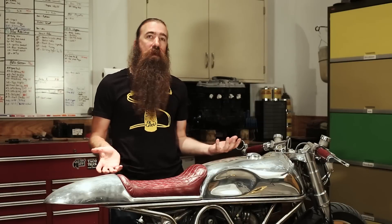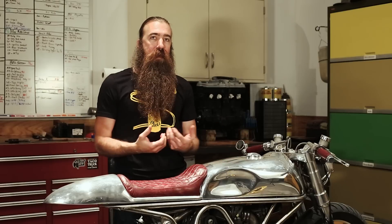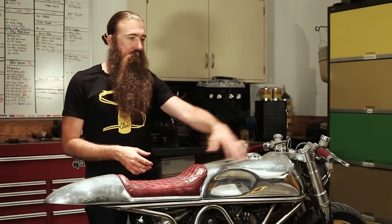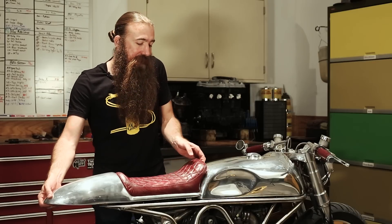Here we have J63, one of my favorite customs we've built. It was based on a mid-90s Ducati Supersport 900 SP, but we took it all apart, saved the engine, built a stainless frame, some alloy bodywork, and a few other things. But that's not what we're interested in today.